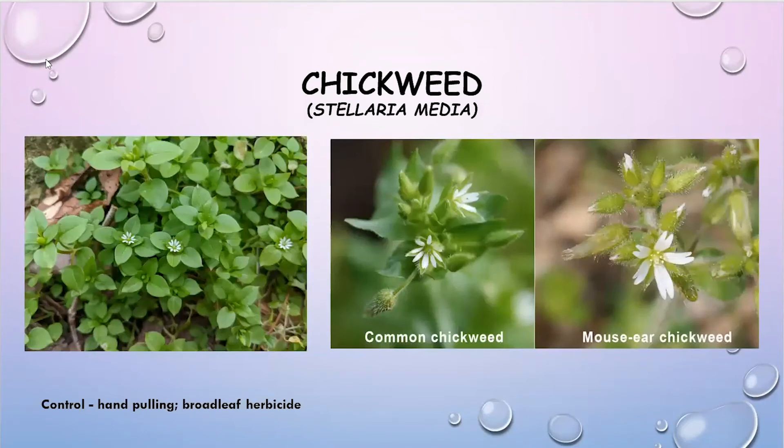Chickweed forms mats on the ground, and the foliage is very lush this time of year and easy to identify. We typically have two types of chickweed: common chickweed and mouse-ear chickweed, which has more of a fuzzy texture to it. They're very similar and are very noticeable this time of year.